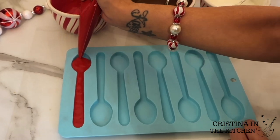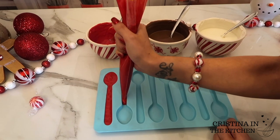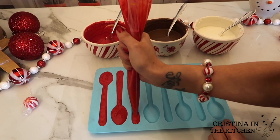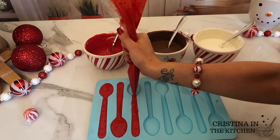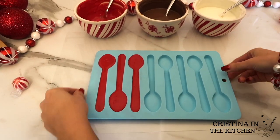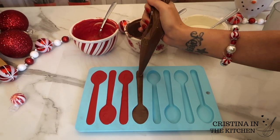To make everything so much easier, I'm filling the chocolate into a silicone spoon mold with a piping bag. I also tried doing this with a spoon, but putting a spoon into another spoon didn't work too well — it got messy. So the piping bag method wins.